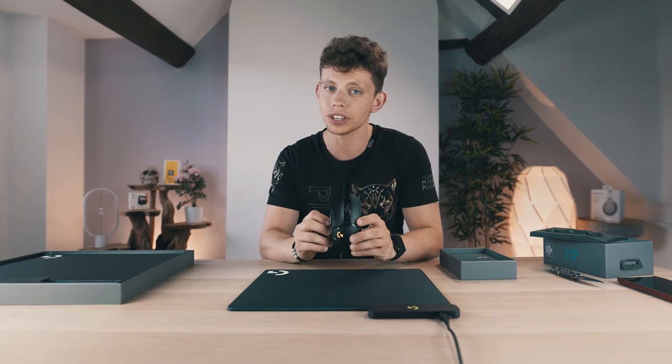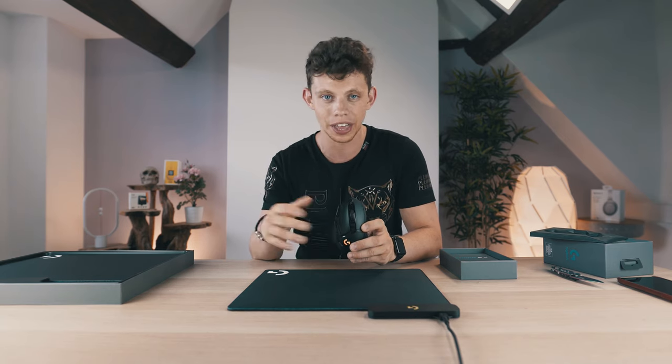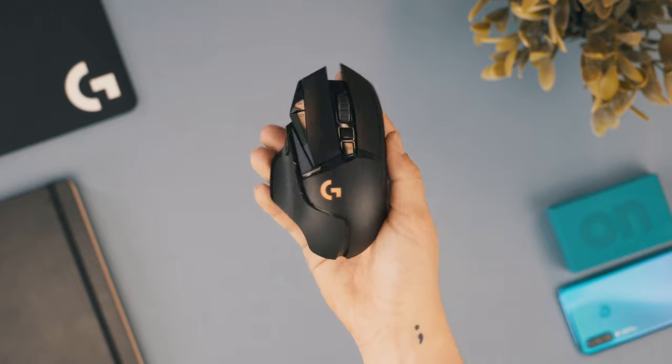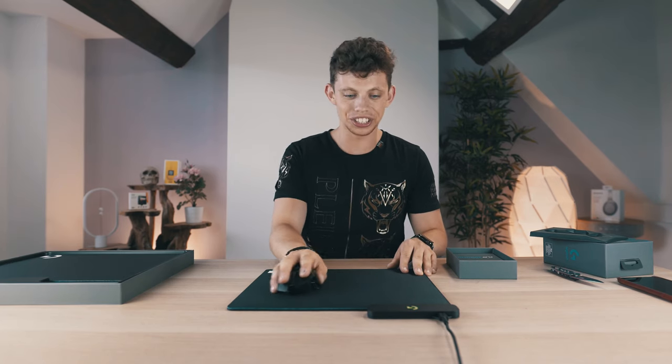If you want to get your hands on one of these, Logitech are running competitions across their social media where you send in a picture of your current mouse setup. I'll drop some links in the description if you want to get involved. But for now, I want to go and play a few games to give you my verdict.